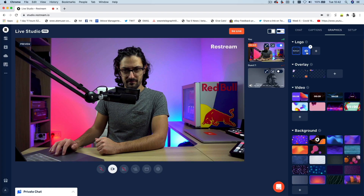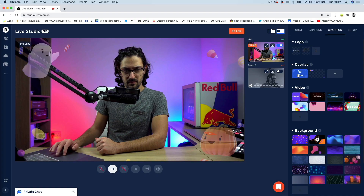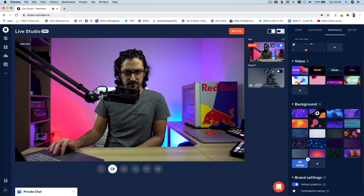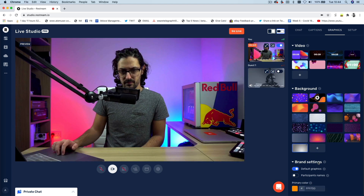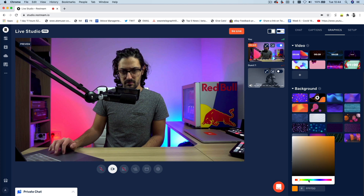Onto the graphics tab — this is where you can customize the look and feel of your broadcast. A quick heads up: a lot of these customizations are for pro users only. You can add a logo to your stream, custom overlays and borders, and even customize the background to fully brand your show how you want it to look. If you scroll down to the brand settings, you can also tweak the highlight color for the caption graphics.